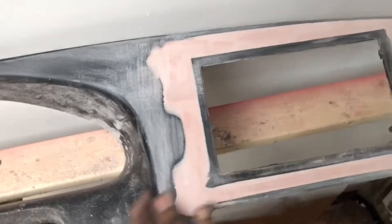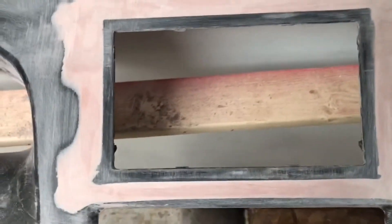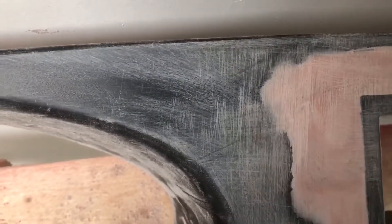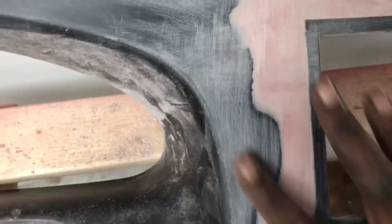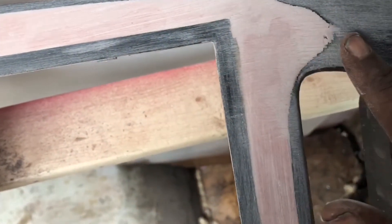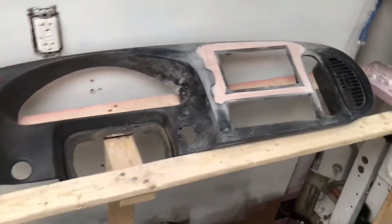Now it's time to wet sand. You don't have to wet sand if you don't want to, but I am because I was using 60 grit sandpaper and all these scratch marks — when you wet sand with some finer grit, probably like 200 grit sandpaper, it's going to get it nice and smooth. I gotta fix that spot, but when I wet sand, that's gonna come out. Let me show you how it's gonna look.